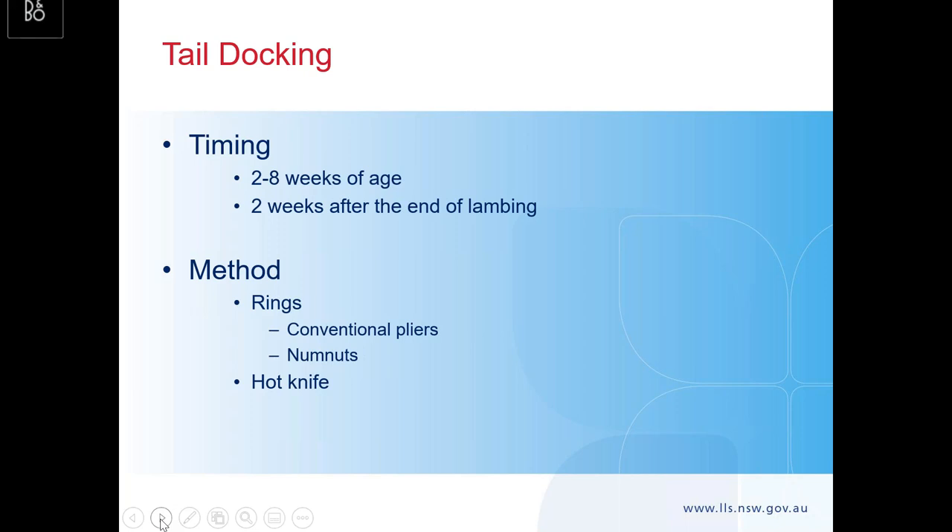Tail docking timing: two to eight weeks of age, about two weeks after the end of lambing give or take. It's not acceptable to be putting rings on after a certain age, and trying to lift up some big lambs and get them in cradles is very difficult. Think about that timing and see how you can fit in with other farming practices. The methods are rings or the hot knife — those are really the only two acceptable things to do. Using a landmarking knife is not best practice: you get a lot of blood loss, stress, and you've got an open wound. With rings you can go with conventional pliers or go for the Numb Nuts applicator, which includes local anaesthetic.